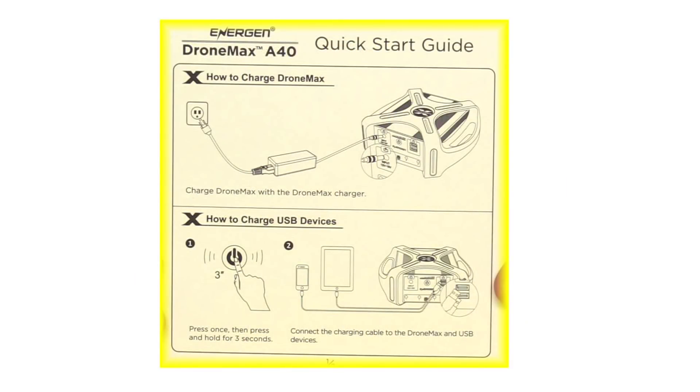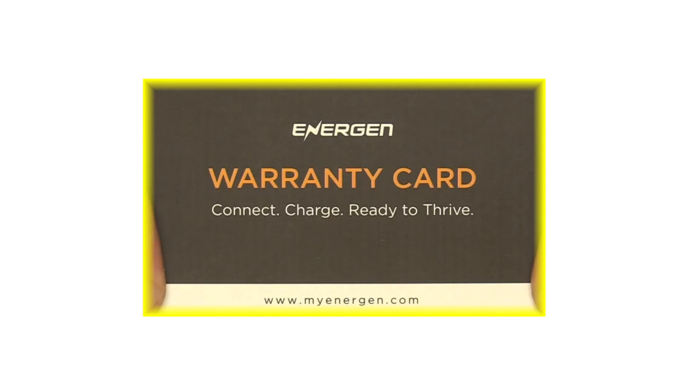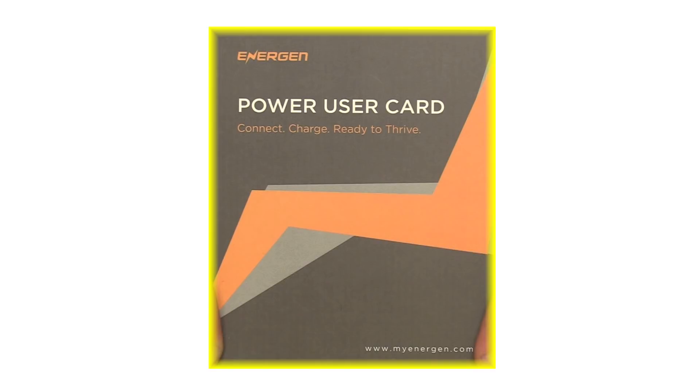One thing to be aware of is that the A40 will not charge the batteries for an Inspire, either one or two. And here we have some paperwork: a quick start guide, a user manual, a warranty registration card, and a power user sign-up.